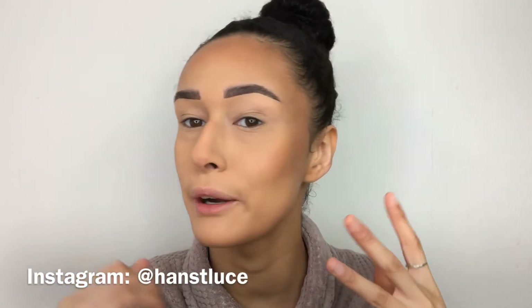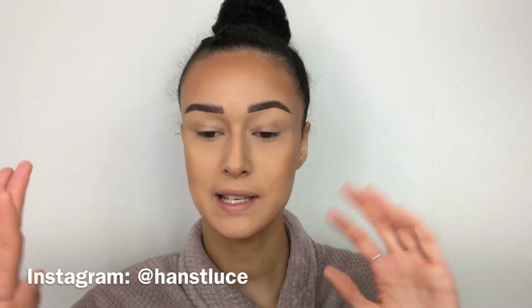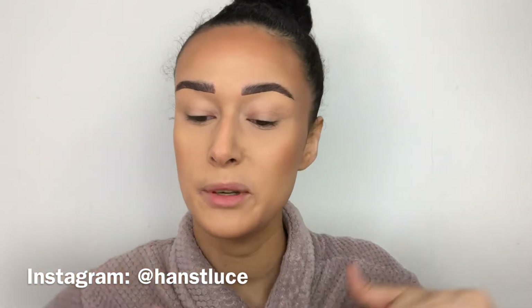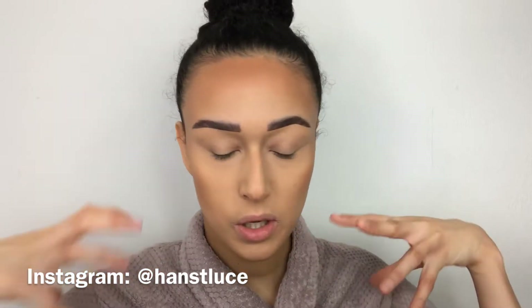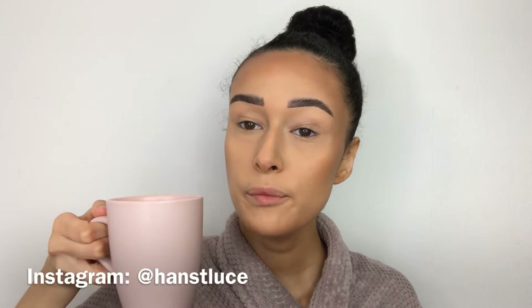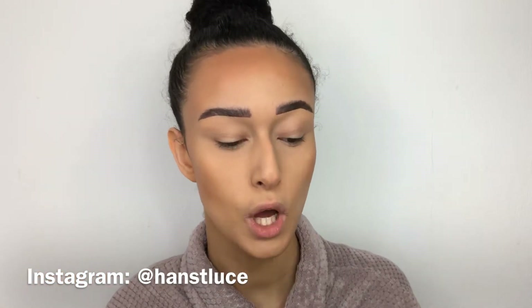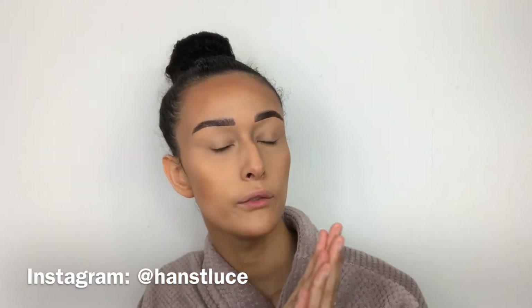Hey guys, welcome back to my channel — if you're new here, welcome! As usual, Hannah's got crease lids. I'm in my dressing gown because we're going to be putting on some makeup and I just want to be chilled. I've got coffee with me and some new makeup that's just literally come through the door, so I thought why don't we film a little testing video.